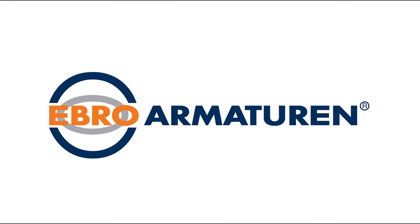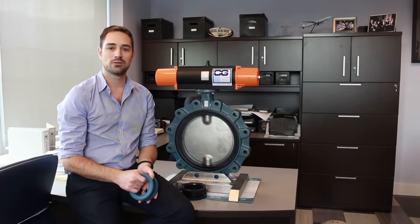So that's a quick look at the Ebro Z011 Resiliency Seated butterfly valve. Hope you found this informative and look forward to working with you in the future.